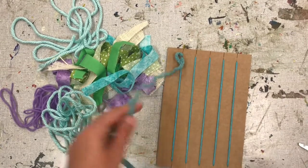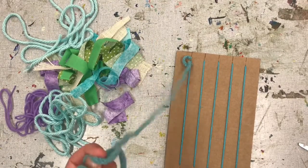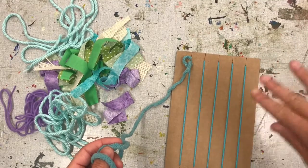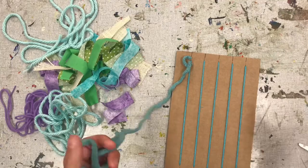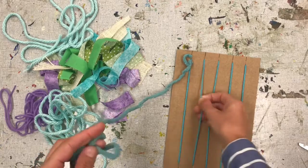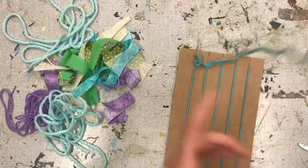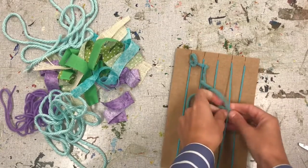And that will secure our yarn in place there. Weaving is very simple once you get the hang of it. It is an over, under, over, under, over, under motion. You can watch me — I'm going to go over the first, under the second, over the third, under the fourth.